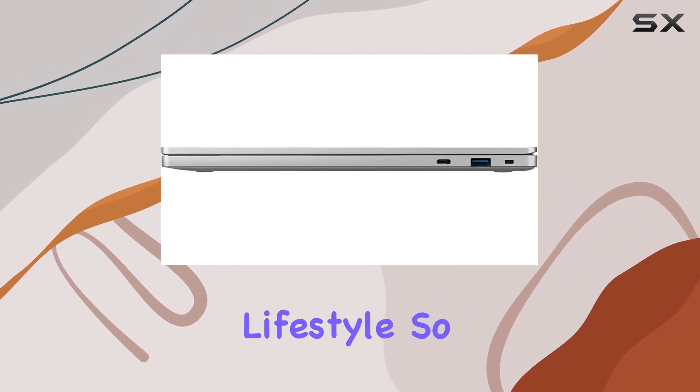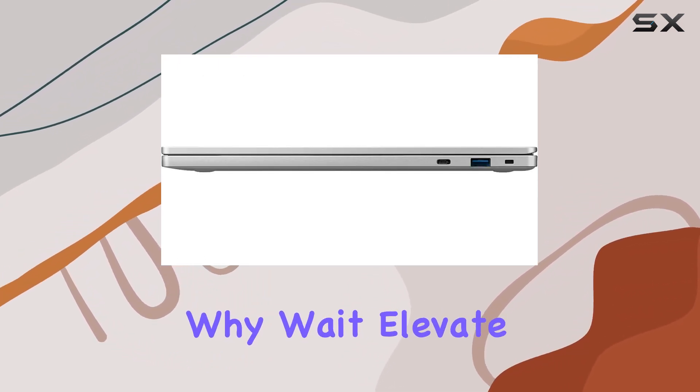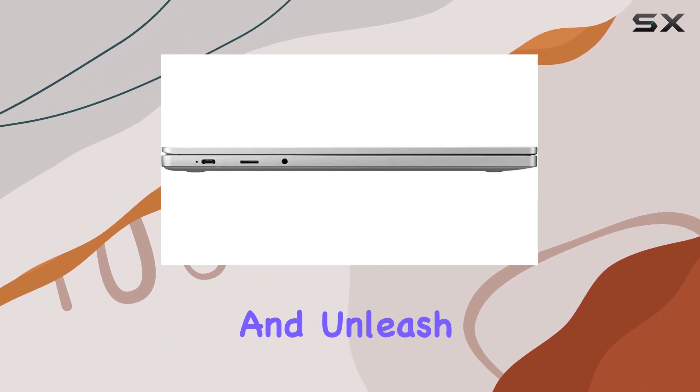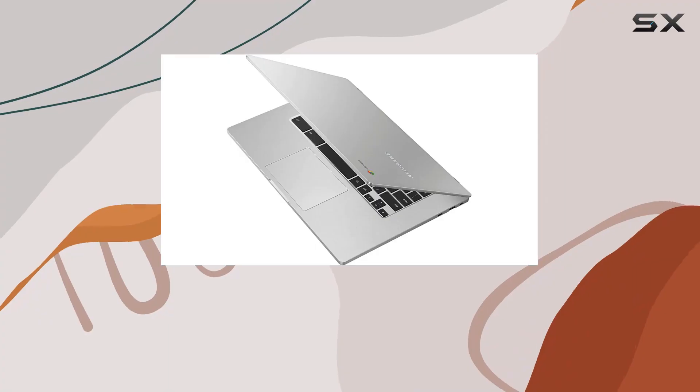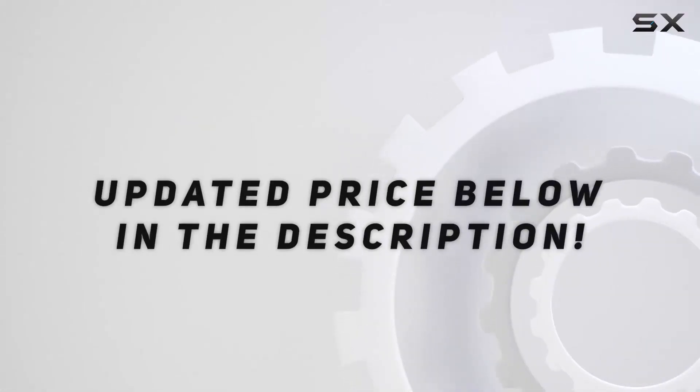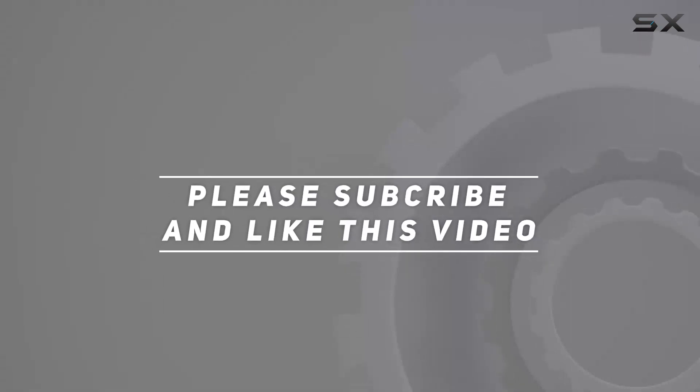So why wait? Elevate your productivity and unleash the power of Chrome OS with the Samsung Chromebook 4 Plus. Check out the video description for an updated price, and thank you for watching this video.